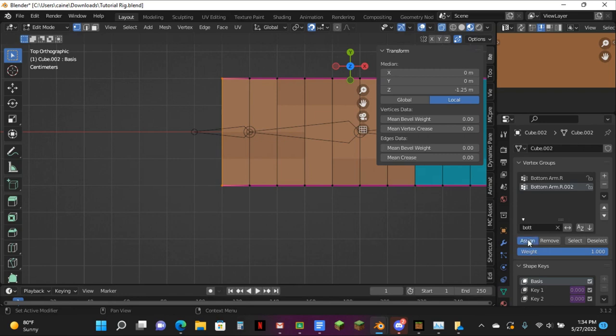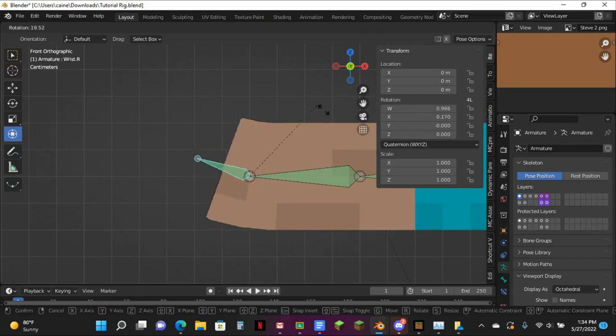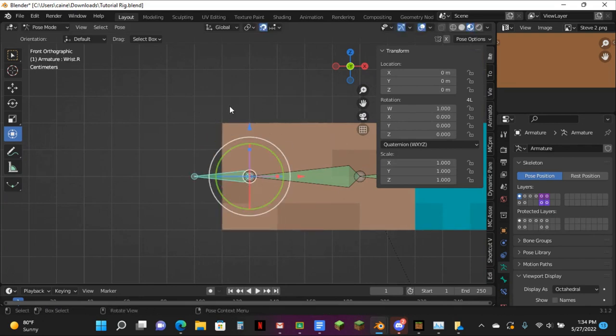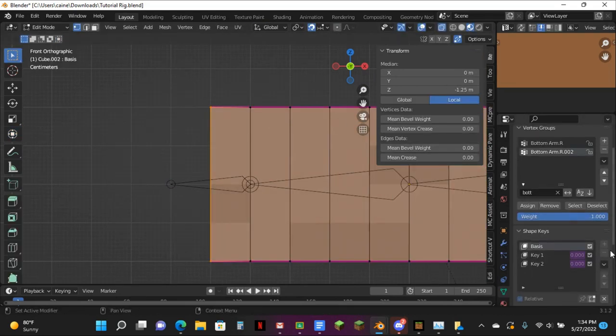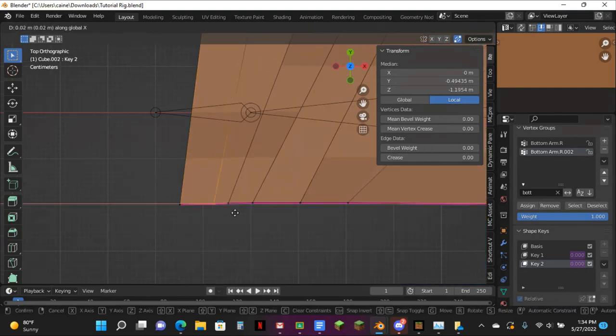I'm going to push this right. I want to know if it's working — if it does this. So this really just weird wrist. Perfect. Now to fix the bends — so first off, you want to get this one, GX.